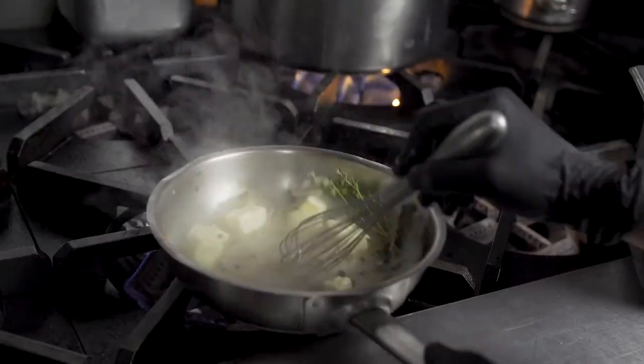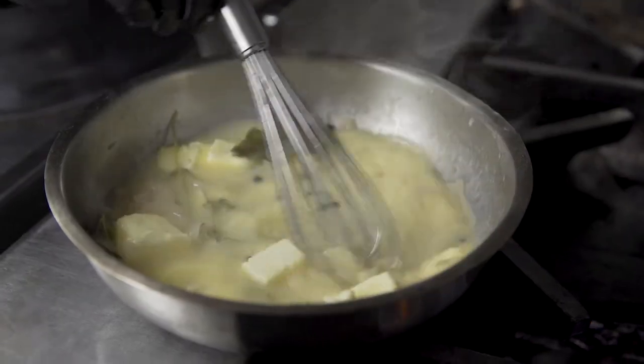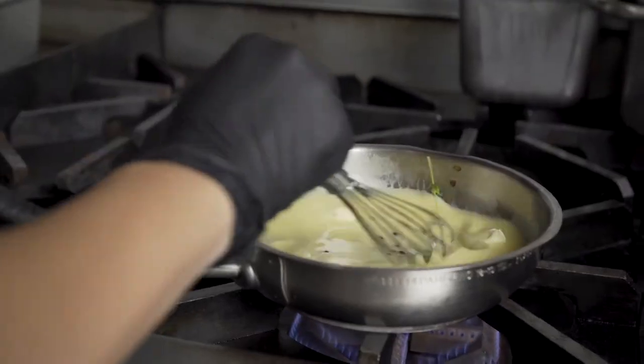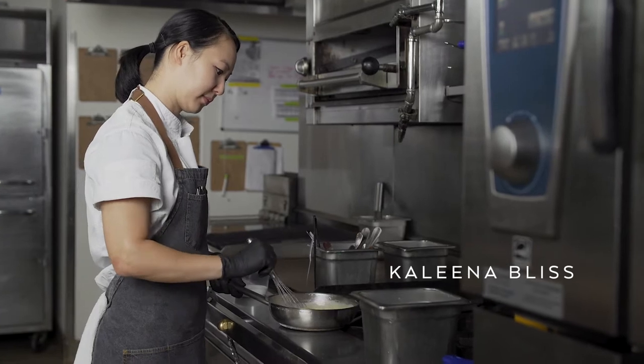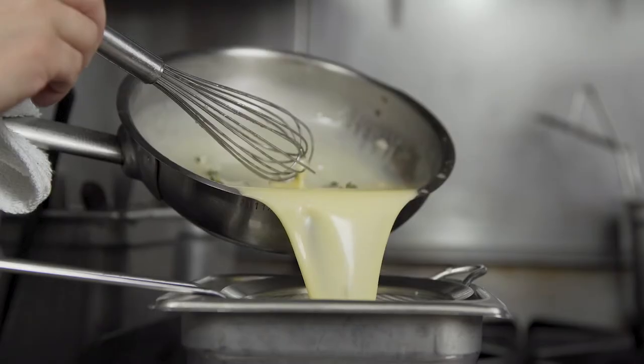European butter is perfect for this beurre blanc sauce because of the higher fat content that it has. So when mixed in, it just results in this super creamy, velvety, wonderful texture.